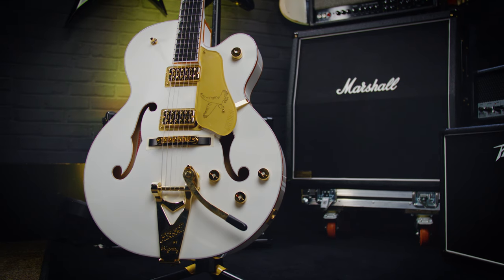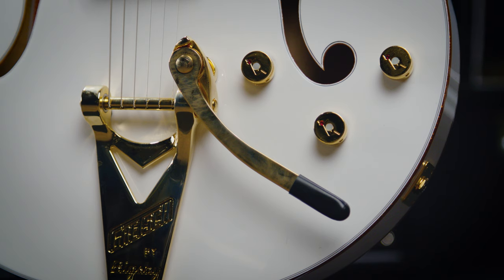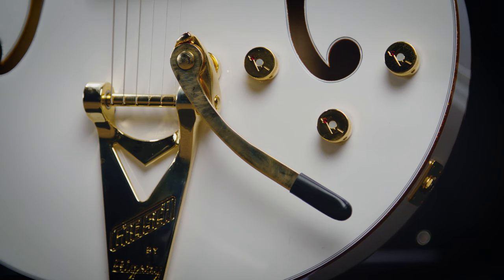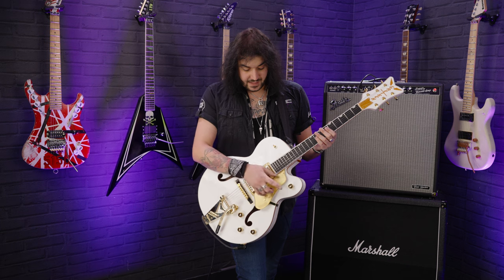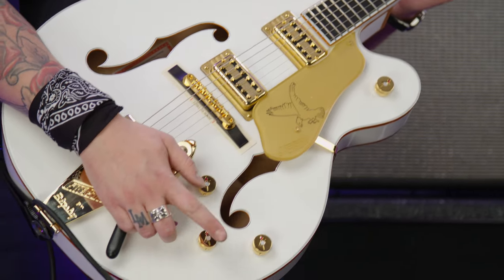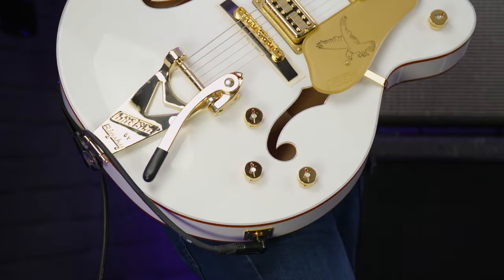The beautiful pickup surrounds are gold as well. The gold pickguard. The controls are simply wonderful too — gold with Mother of Pearl inserts in the centre and little red rubies to indicate where you are, with the Gretsch logo adorning them as well. Master volume down here for the whole guitar. Neck volume, bridge volume, master tone control. People seem to get confused about what's what here — neck volume, bridge volume, master tone control.